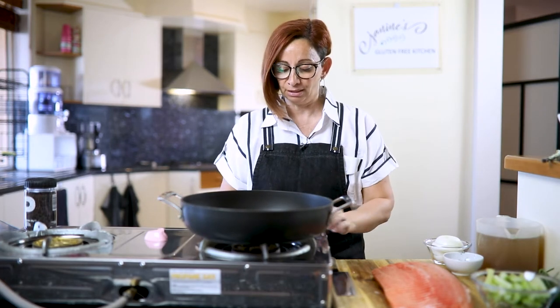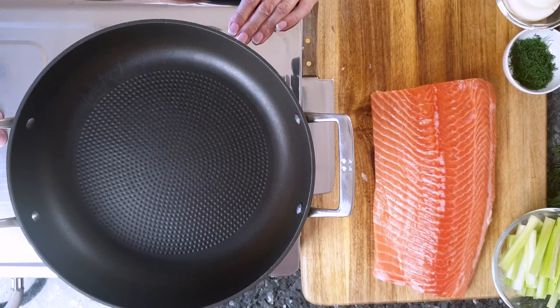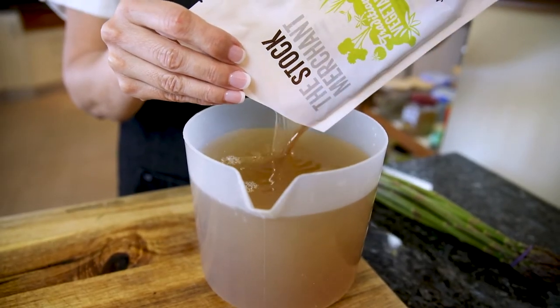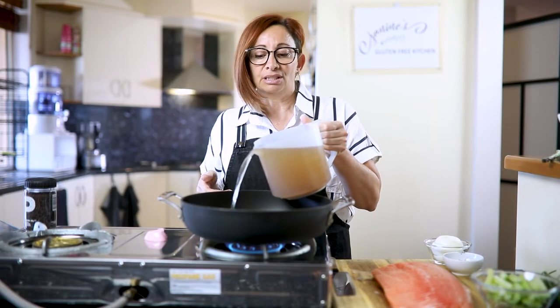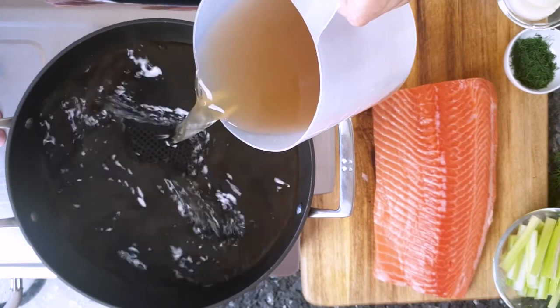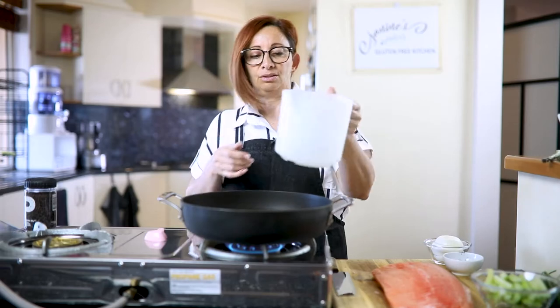First thing we want to do is poach our salmon. I've got a really nice big deep frying pan so we can get enough poaching liquid. I'm going to pop our gas on. I have one and a half litres of vegetable stock here. You can use fish stock equally — either is just fine. I wouldn't use crab, chicken or beef — just veggie or fish. I'm going to put our stock in there.